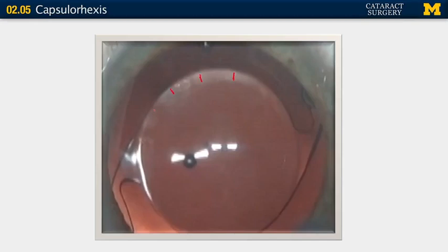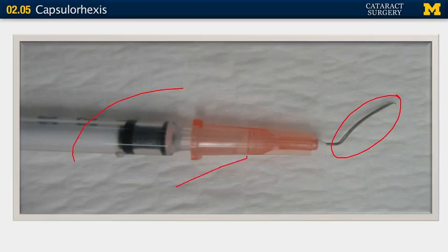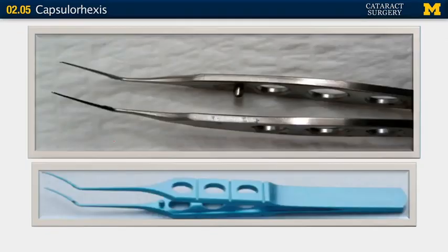There are many different techniques and tools for creating this opening. Most people use a cystotome for at least part of the capsulorhexis — mounted on a metal handle or a TB syringe. Some folks do the entire capsulorhexis with a bent needle cystotome and never use capsular forceps. I use a Utrata, but there are other brands. Some surgeons use the tip of lens forceps to make the first opening in the capsule, drag to create a flap, and go all the way around.